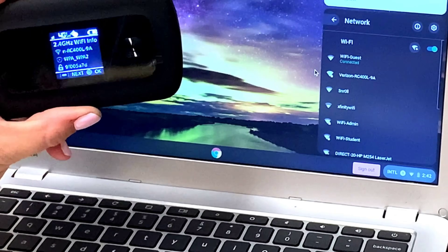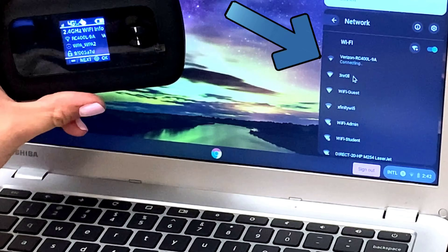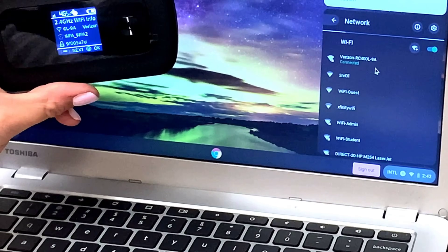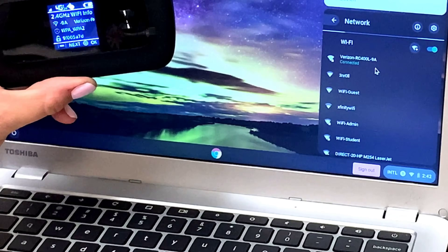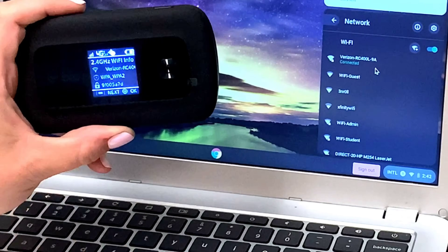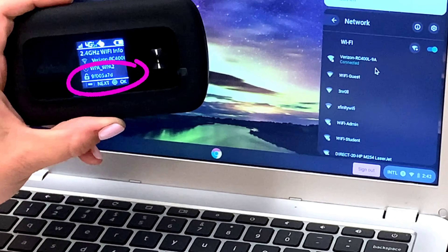Find the matching name on the list on your screen. When it asks you to enter your password, you can find your password right next to the lock icon on your hotspot device.